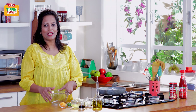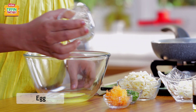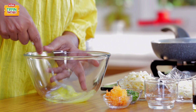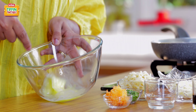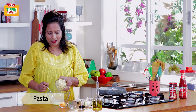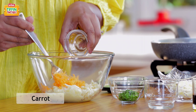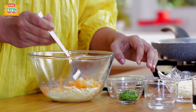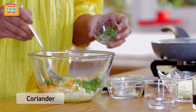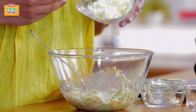We'll start by preparing the mixture for the fritters. I'm going to add 1 egg to the bowl. We'll just give it a good whisk to break up the white and the yolk. To this I'm going to add 3 fourths cup of chopped cooked pasta, 1 tablespoon of grated carrot, 1 tablespoon of finely chopped fresh coriander, and 2 tablespoons of grated cheese.